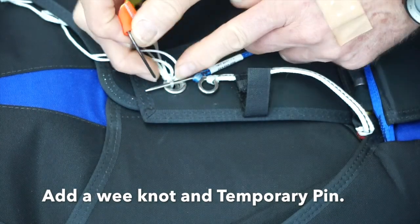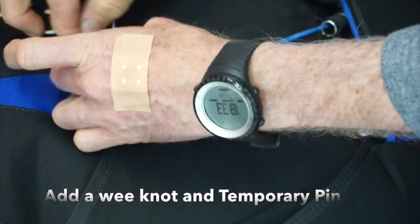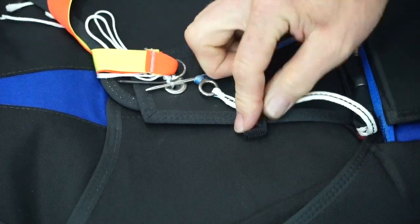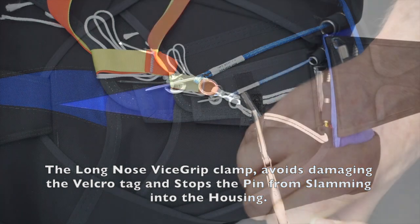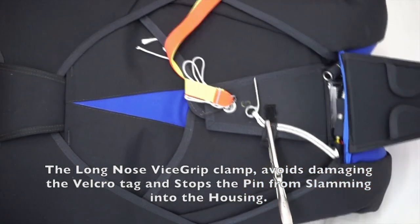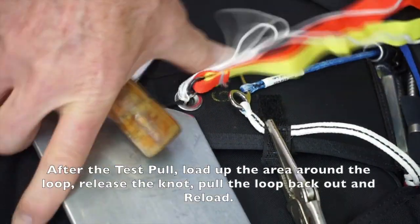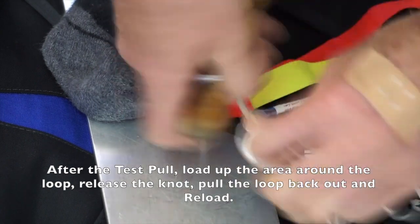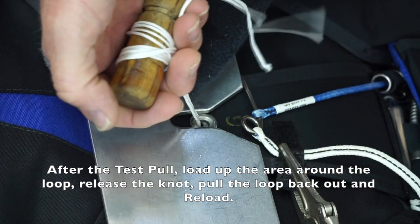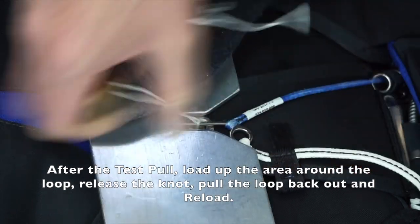Of course, if the reserve is being dropped off, the practice pull can be made without the temporary pin in place. But always when the equipment is picked up after a repack it should be tested by the rigger. I'm using a clamp on the velcro to avoid damaging the velcro itself and also to stop the pin from slamming into the housing during the test. Reloading after the test is real simple — load up the pilot chute, press down, and reload the ripcord.